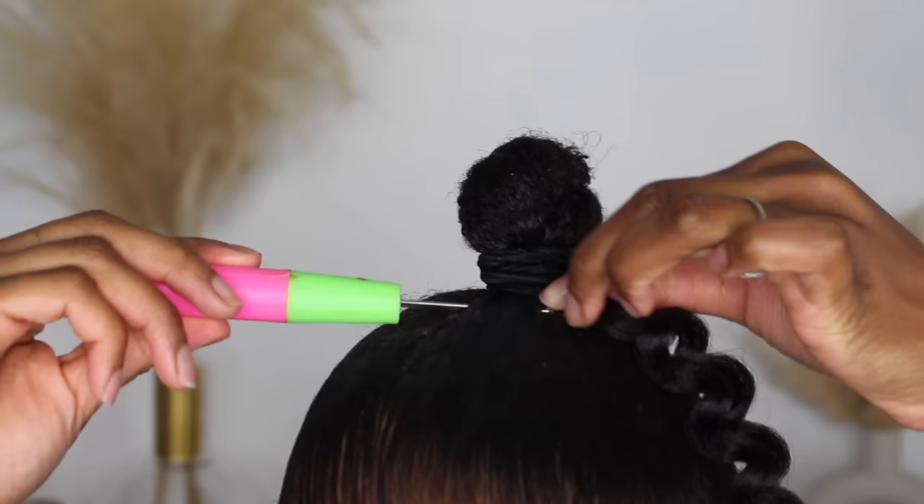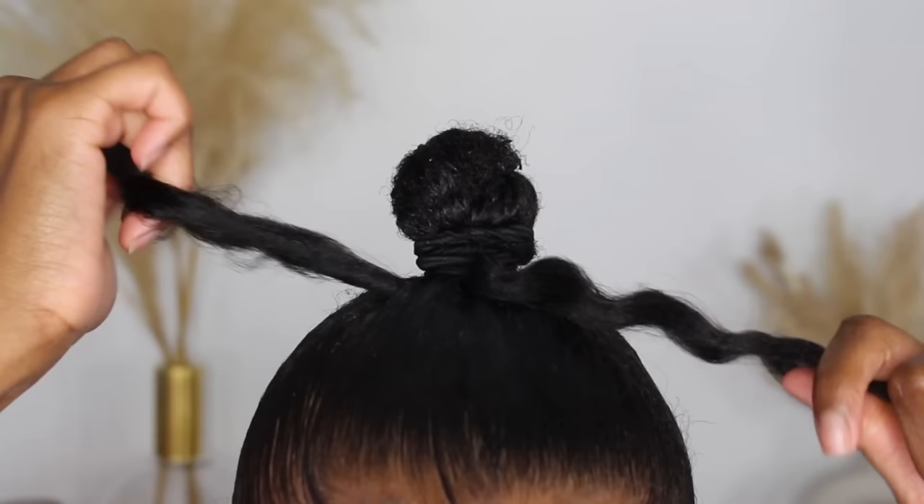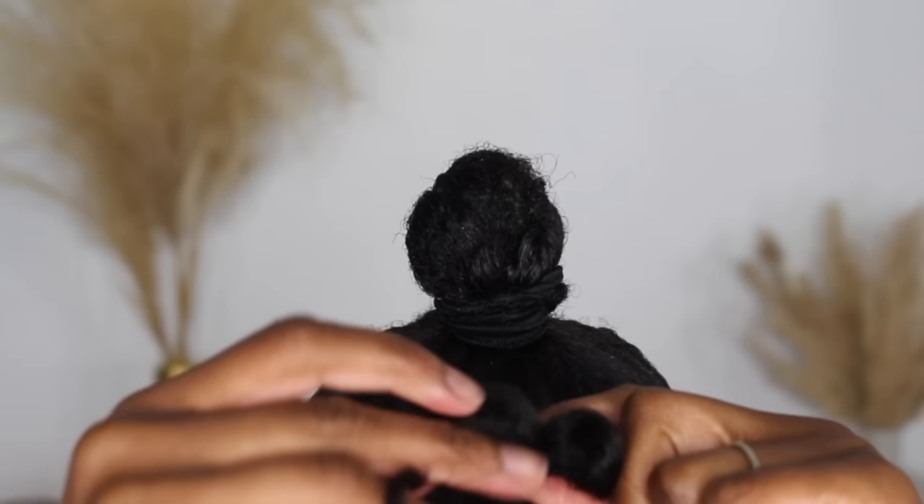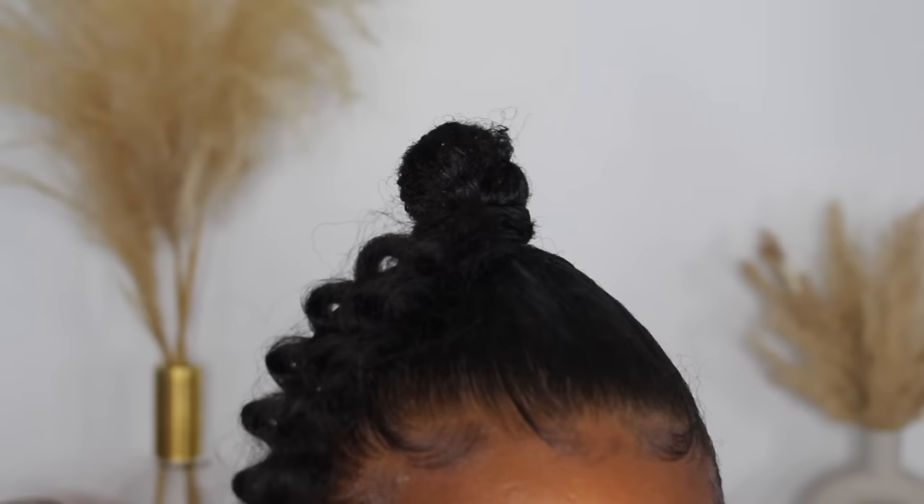Once you slide the needle underneath a section of your hair, open the hook, take a piece of hair and put it around the hook, close the hook, and pull it all the way through your hair — holding one end and pulling the other end all the way through. After that, you'll just want to tie it in a very loose knot. That is basically where you want to start, and you just do this all around the bun — it's super easy.